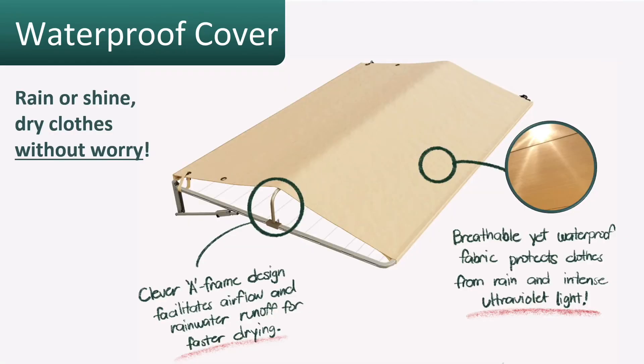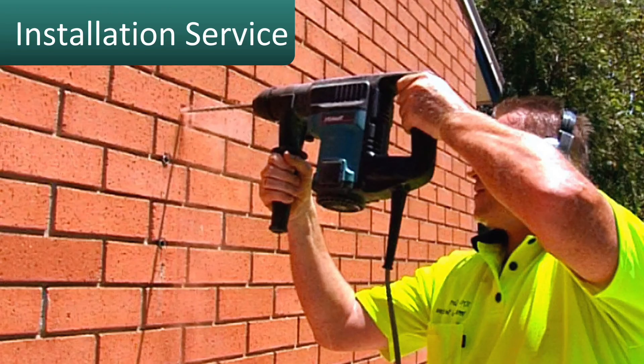A waterproof cover is a great addition to the Eco Twin. It gives you peace of mind during all different types of weather conditions, so you can come home from work and not worry about a line full of wet washing if it rains during your working hours or a shower comes through at some point during the day.